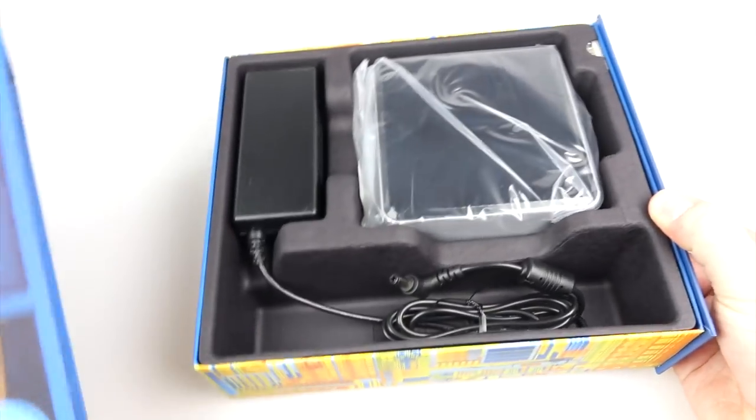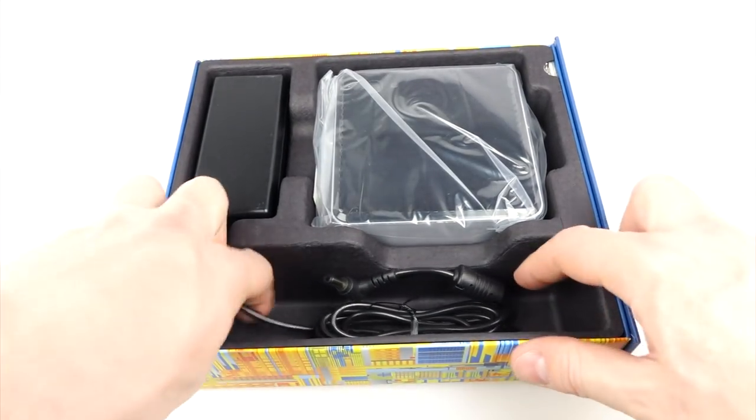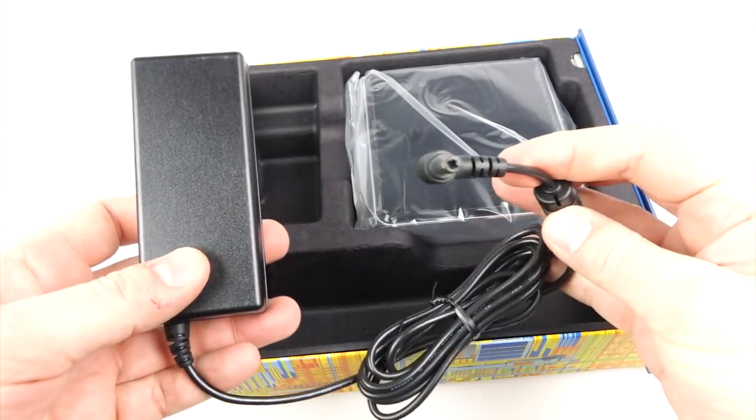Yes, that's right — the box plays the Intel jingle whenever you open it up, due to a little light sensor and a soundboard that's inside it somewhere. I thought that was quite novel.